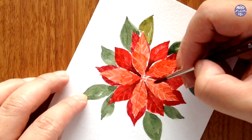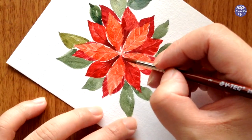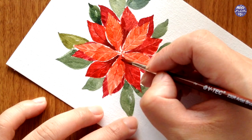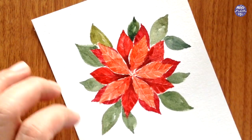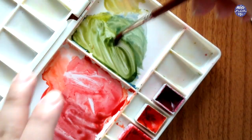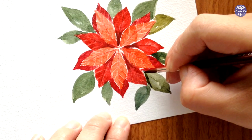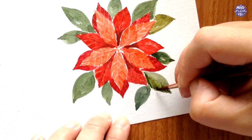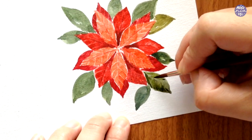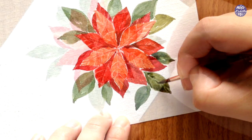Then I went back to the top petals and used a mixture of Vermillion and Naphthol Red at medium consistency to paint the midrib very lightly, so you can still see the negative space area as well as the line I just painted. For the leaves, I'm adding the exact same texture as the flower but using the green mixture, and like before I like to change up the ratio of the hues to create different tones.